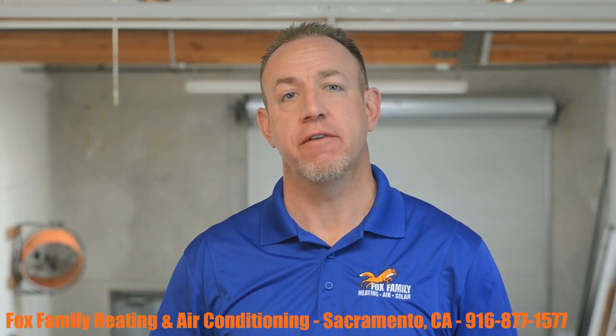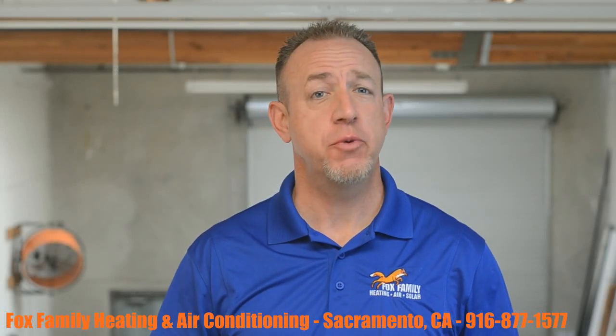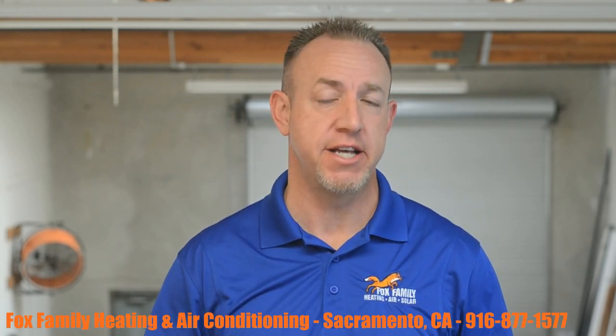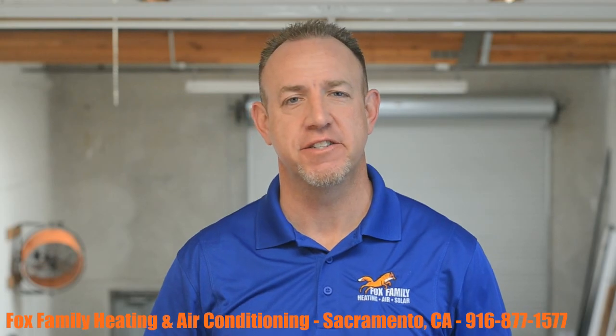Last week we did a video on zoning for residential homes, and this week I wanted to touch on a little bit more on the technical side of the zoning setup. That's coming up on Fox Family Heating and Air Conditioning.